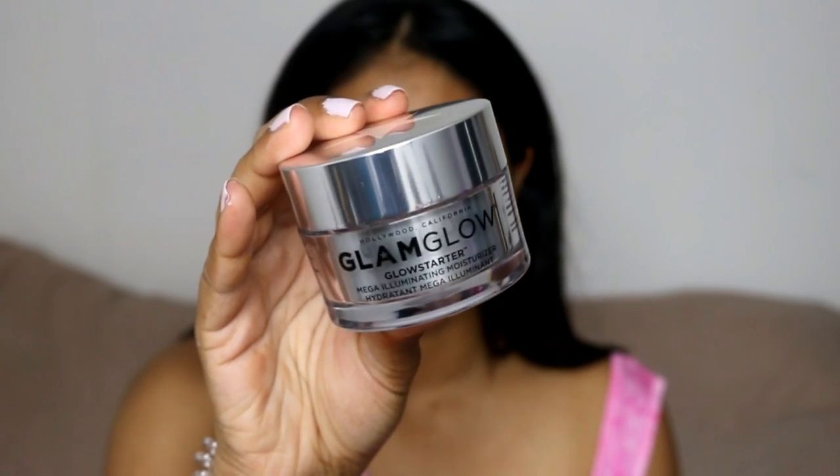Hi guys, so in today's video I'm going to show you how to prevent and avoid those dreaded smile lines that we all get — especially myself because I've got massive cheeks, but it just means you're a happy person, so you should be proud.